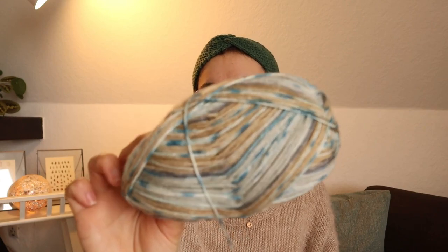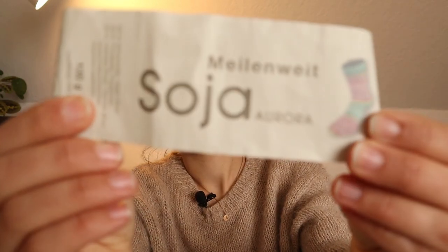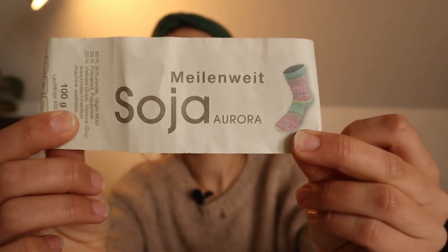I can quickly show you what I'm working on right now, which also involves some acquisitions. Last week I visited a yarn store near the city and they had a sale. I picked up this Lana Grossa Meilenweit Soya Aurora yarn.